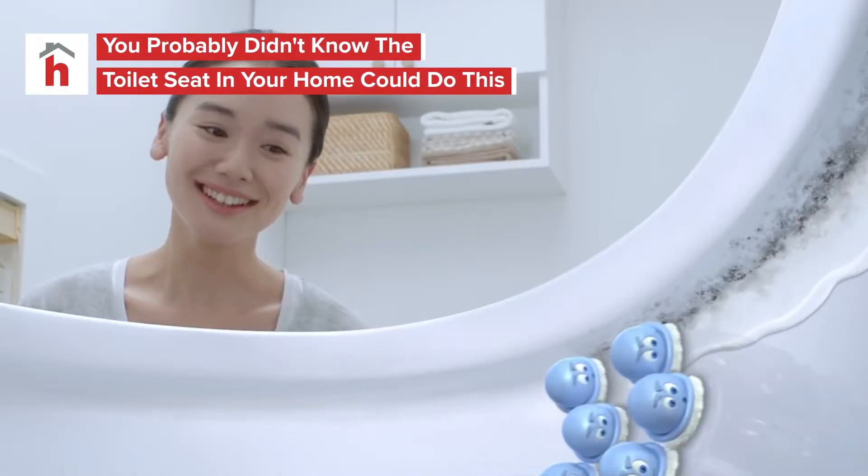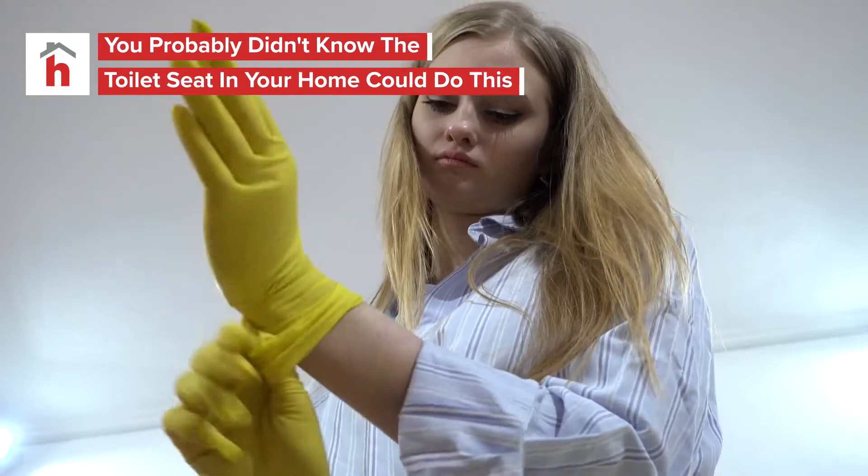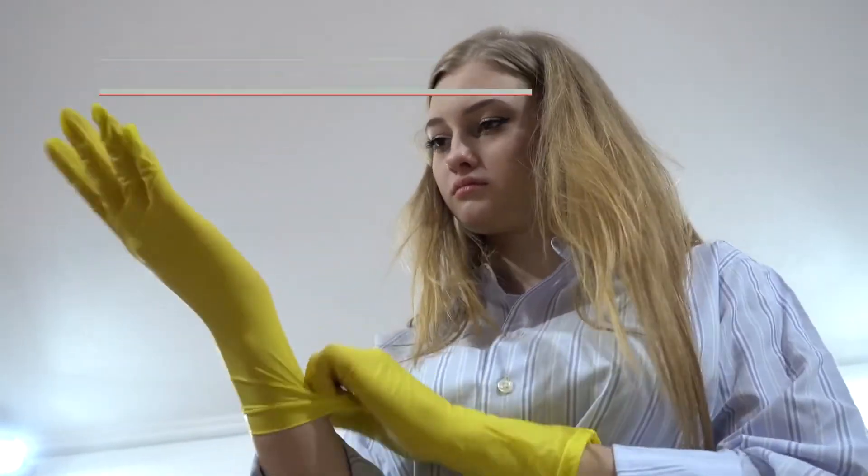Cleaning the toilet is easy. Spray a little scrubbing bubbles, slap on some rubber gloves, and you're down to clown. But did you know some toilets are hiding a secret that can revolutionize the whole cleaning process?